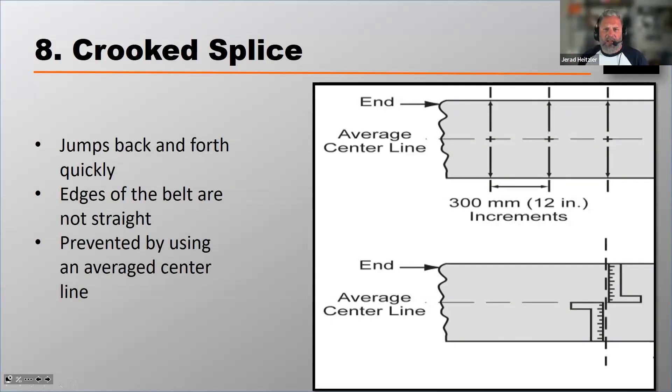Crooked splices are easily identified, especially at the tail pulley, as they jump back and forth. This happens because when using cut-edge belts, the edges aren't perfectly straight. Belting manufacturers typically don't make the exact width you need — they manufacture big rolls and cut down the width, whether it's 30, 36, or 54 inches. As they cut from that bigger roll, it can leave a slight wave that you won't see with your eye, but squaring off that imperfect edge can cause a crooked splice.